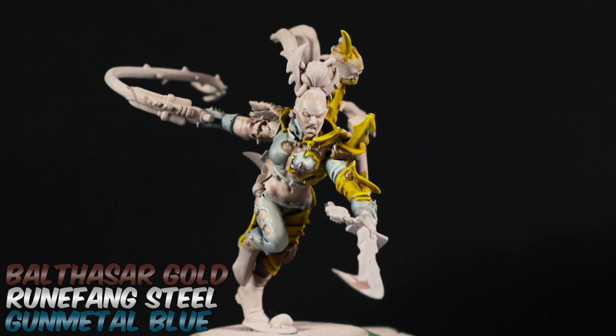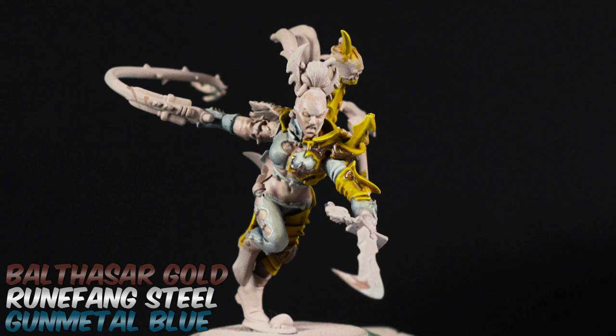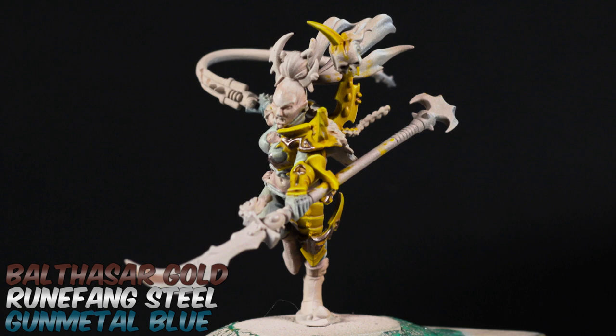After the yellow armor, I moved on to the bronze bits. As I described last week, the majority of my scheme is mostly warm tones, so I wanted this brass to be a little bit colder. I mixed in some silver with my brass base coat and also added a little bit of metallic blue paint. This really helps make the brass appear a little bit colder in nature. I highlighted the brass by adding more and more bright silver until I was highlighting with pure silver.